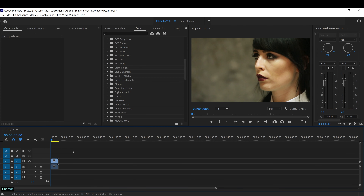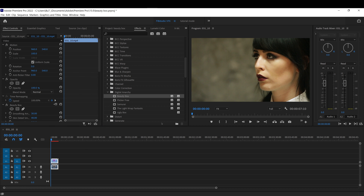Hey everyone, welcome back to the channel. My name is Frank. Today I'm going to show you how I create smooth, professional-looking skin for my videos without having any knowledge about makeup. I have no idea how to apply it, but I'm just going to go based on what I think looks good on her skin.